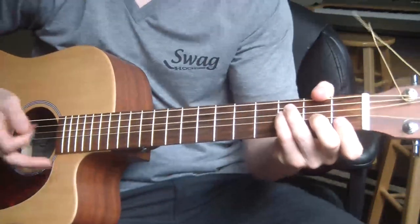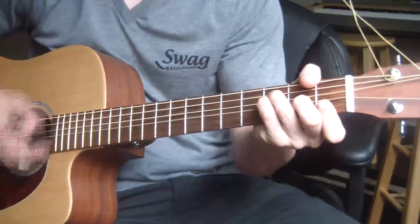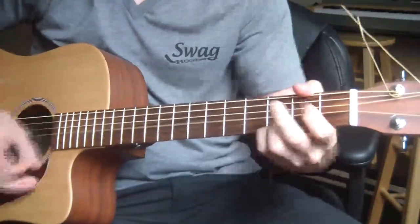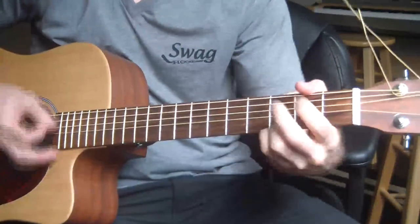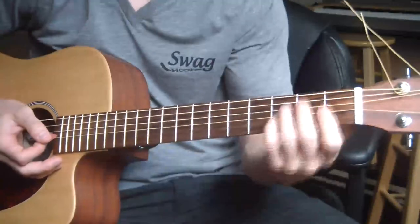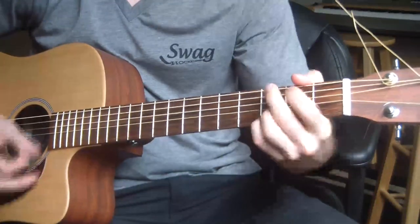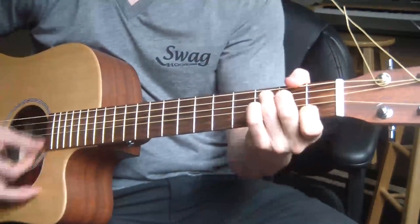I'll do the strumming pattern. The chords are F, C, G, C, F, C, G, C. I go down, up, down, up, down, up, then G: down, up, down, up, down, down, up.